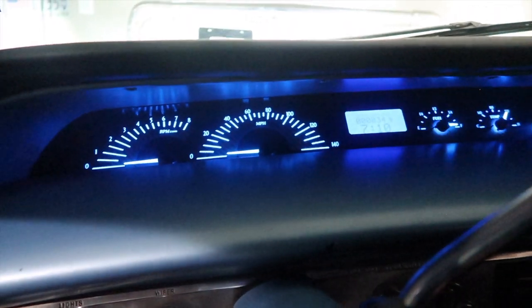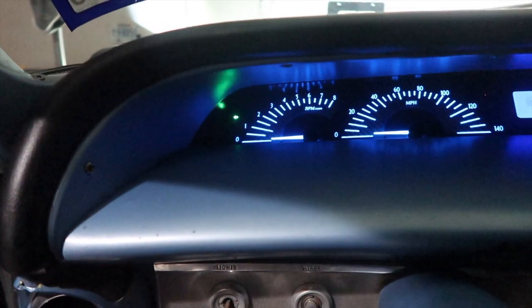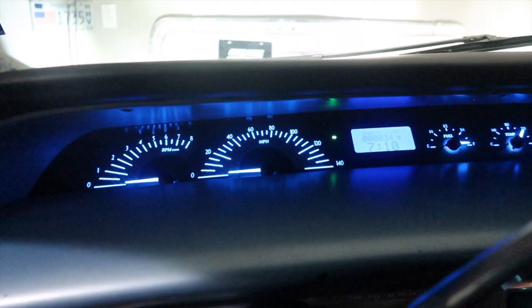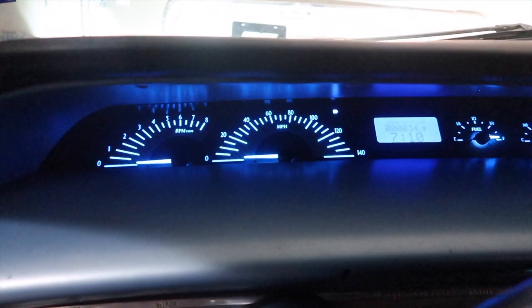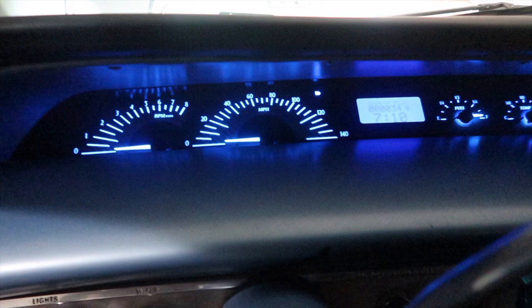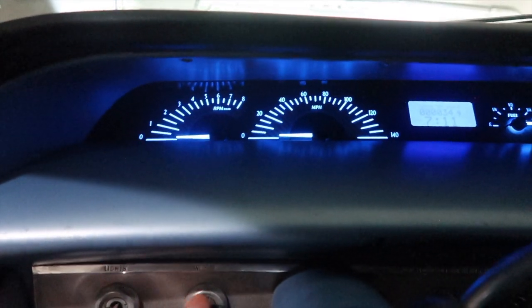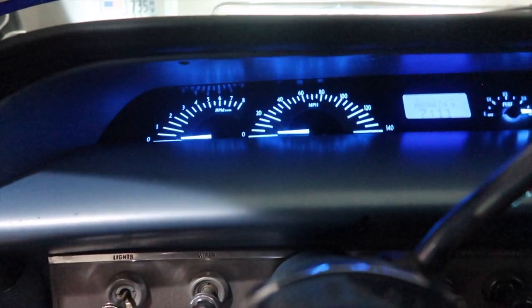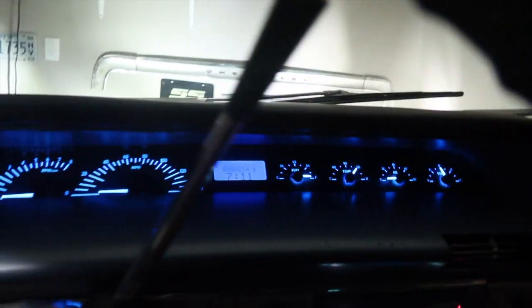So I turned it off and decided to turn it on — got the signal light. Of course if I have four-ways on, bright lights come up at the top right there. Yeah, that's pretty much it.